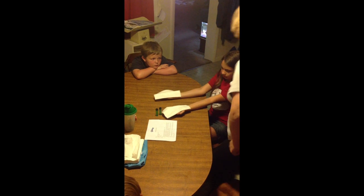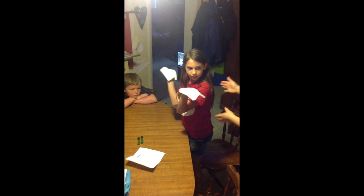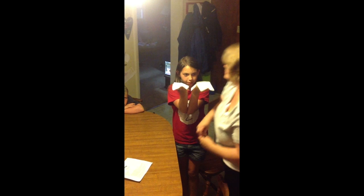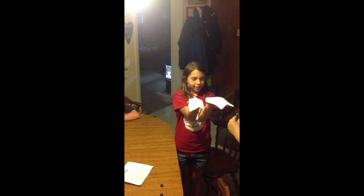Stand up and put them up at your shoulders like this. Hands out in front of you. Now I'm going to pour the vials on. When you start to feel wet on your hand, I want you to put that hand down. Ready? Go.